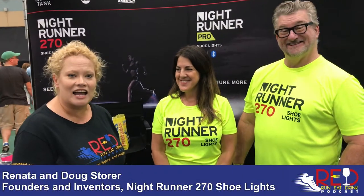Hey everybody, I'm here with Renata and Doug. They are inventors of the Nightrunner 270 shoe lights and they were featured on Shark Tank. They happen to be here at the Wine and Dine Half Marathon Weekend Expo and they decided they had time to talk with us about their cool product.